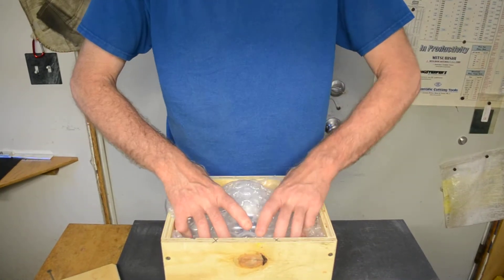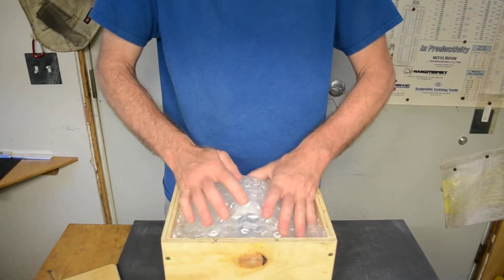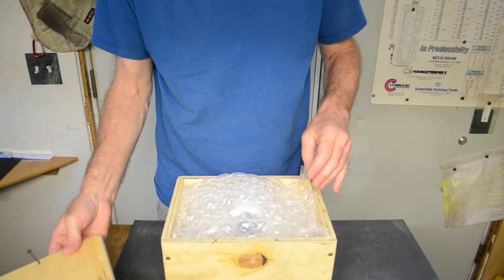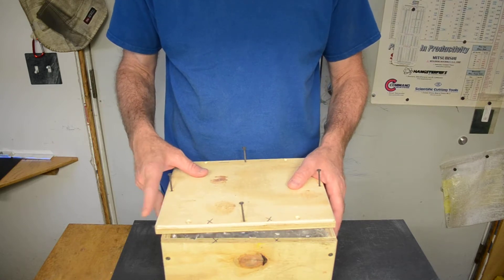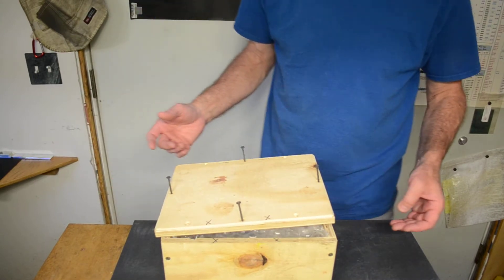A little too much bubble wrap to get the lid closed on. And then once you've got this, screw the lid on and it will drop right in a medium flat rate box. Thanks very much.